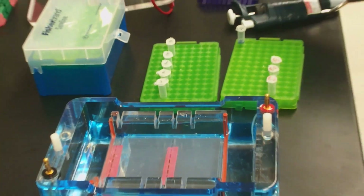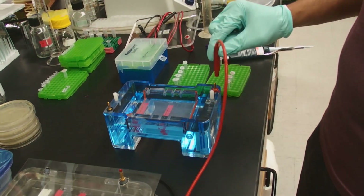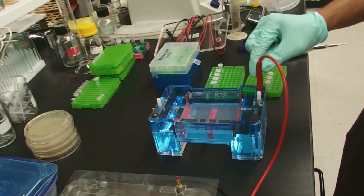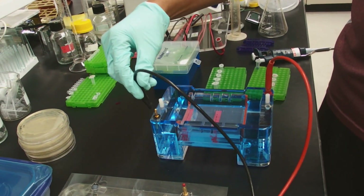Okay, now it's loading and ready to go. We need to hook up our electrodes — again, DNA runs toward the positive, so put the positive electrode on. Use the other lid; it has its own lid.